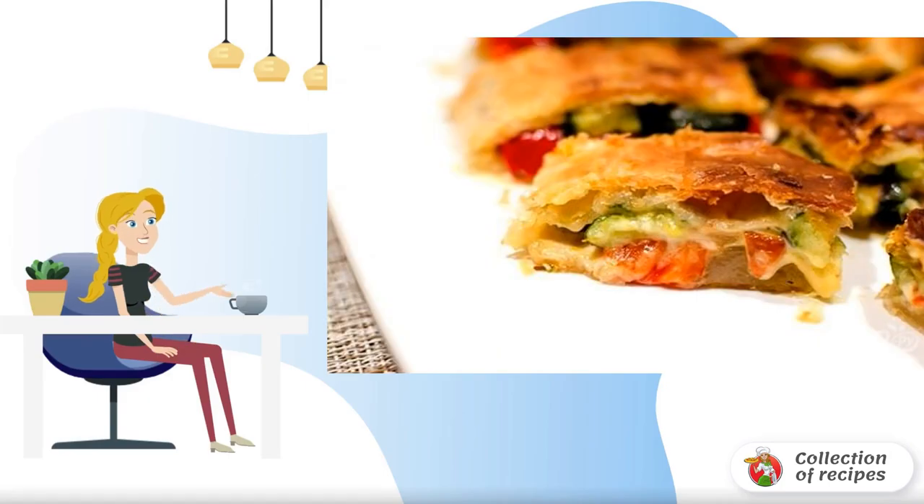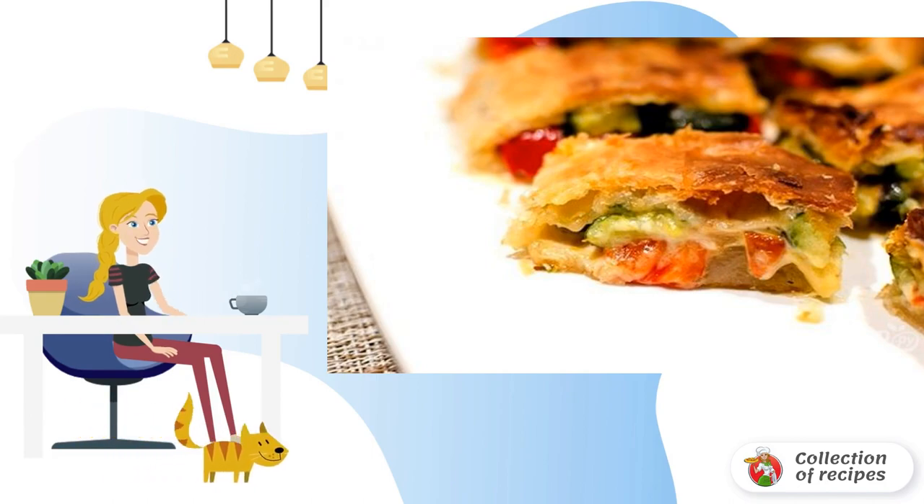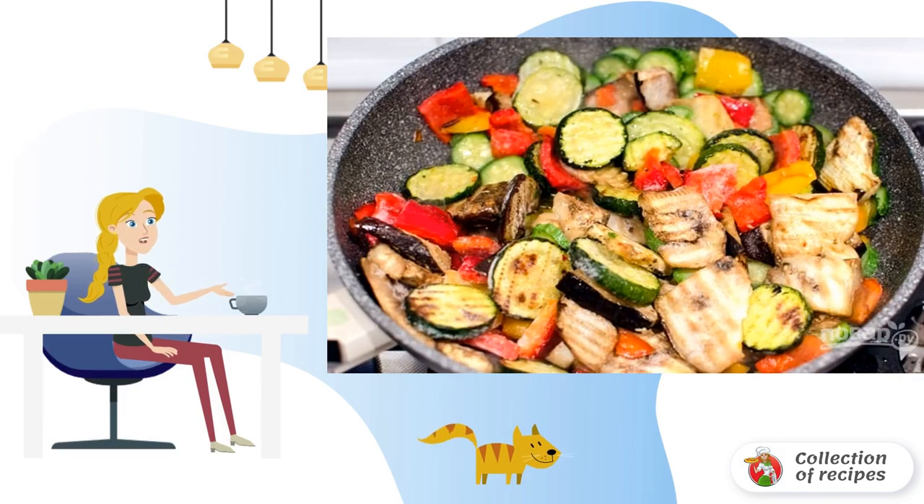This recipe is for those who prefer dishes that are very light and easy to prepare. For this snack, strudel with vegetables, you will need only a ready-made dough, some cheese, and a set of frozen vegetables.